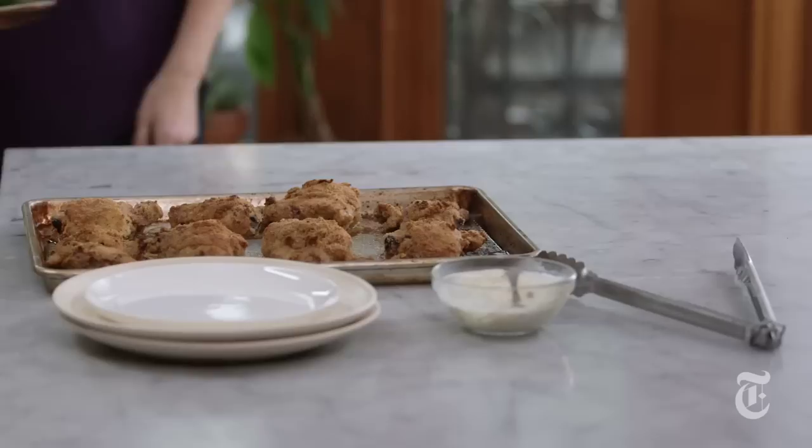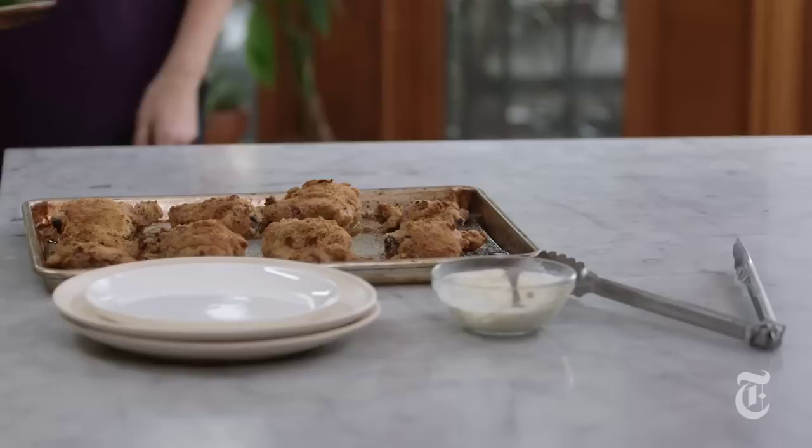Crisp chicken — it's gorgeous. Broccoli rabe, just a little crisp on the edges, soft in the middle. And sweet potatoes. I love cooking like this. I've got my whole meal right here. Cleanup is minimal. Cooking Sunday supper doesn't have to take all day.